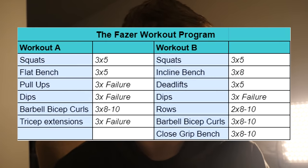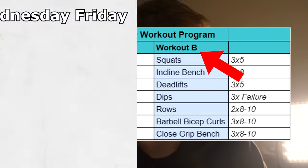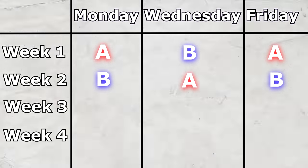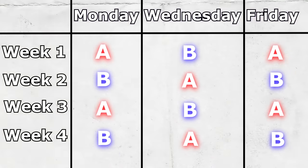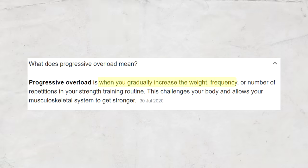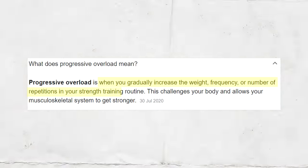The program itself is split up into Workout A and Workout B. One week you'll do Workout A twice and Workout B just once. The next week you'll do Workout B twice and Workout A once, and so on and so forth — you keep changing between the two. We're using progressive overload on pretty much every exercise. This is when you gradually increase the weight, frequency, or number of repetitions in your strength training routine.